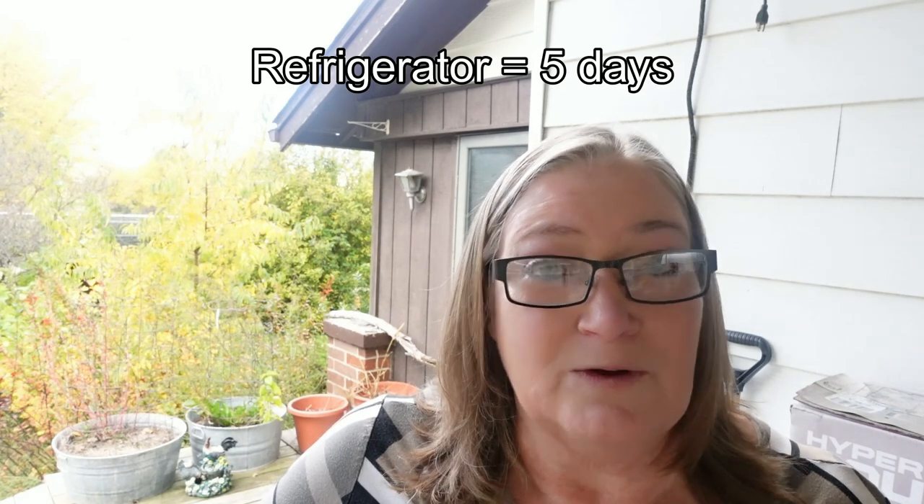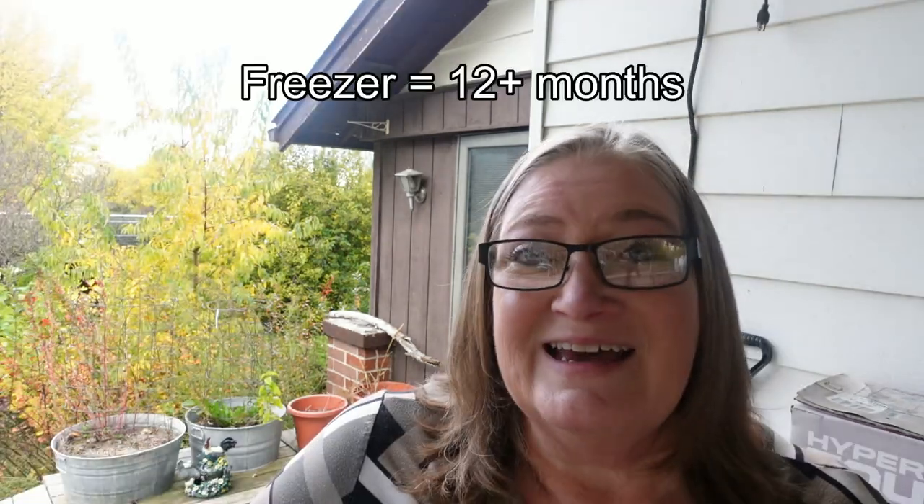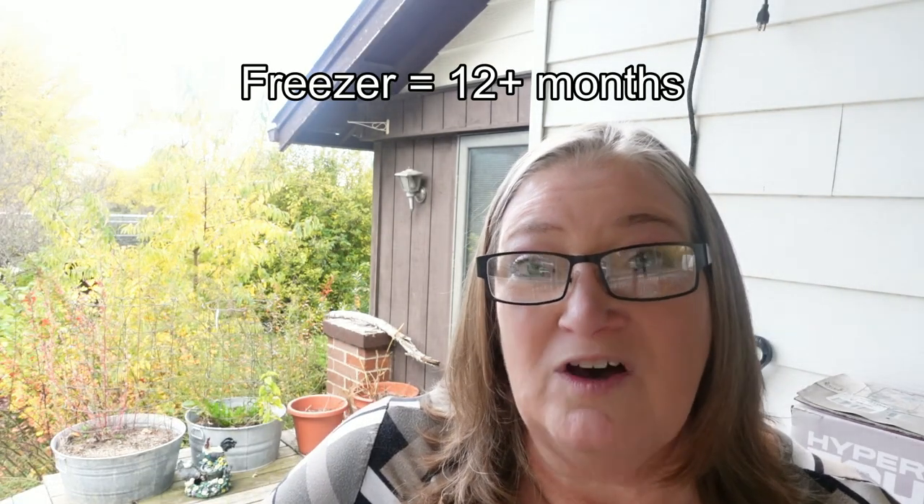If you're going to use this up soon, you can keep it in the refrigerator for up to five days. You can extend that by putting it in an airtight container in the freezer, where it can last up to 12 months or even more, depending on how well your container prevents freezer burn.